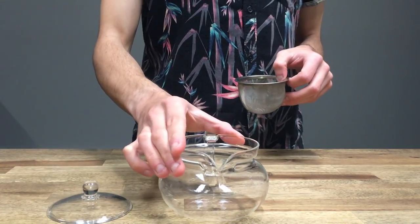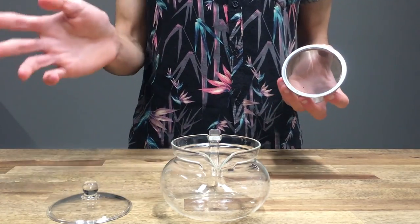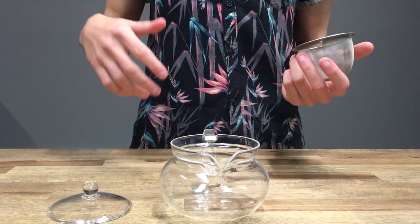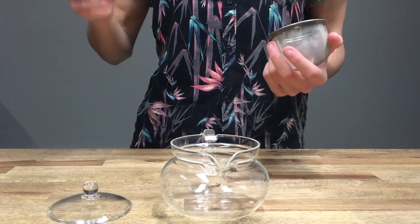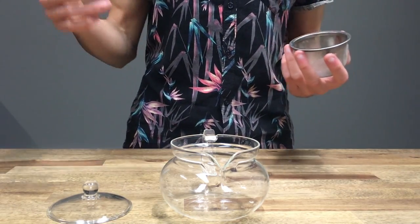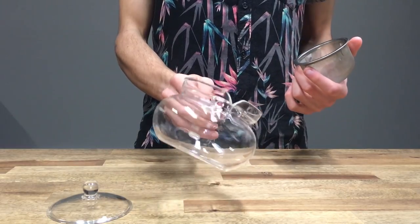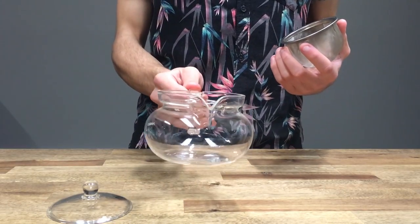If you don't know already, most of Hario's glassware — if not all, I believe — is made from the same material. They use an incredibly durable glass in their products, and that is why we talk about them so highly, because they last so long. It's lightweight and it feels like it's delicate, but it really isn't. It's really robust and a sturdy glass.